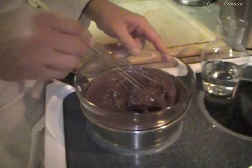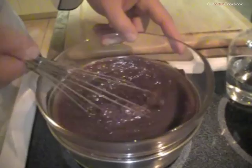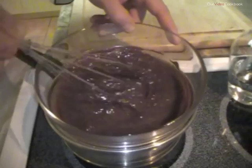And now I'm going to stir this up. You see how the chocolate is now seizing? Can you see this? How the chocolate has become very lumpy? Well, as soon as it gets warm now, with the addition of the water, it's actually going to turn smooth again.